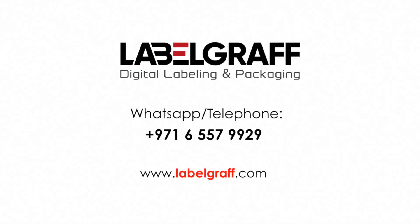To know more about full digital label printing and finishing solutions, visit www.labelgraph.com. Like and subscribe to our YouTube channel.